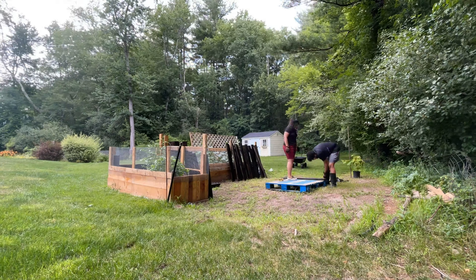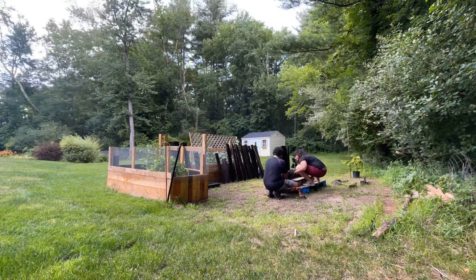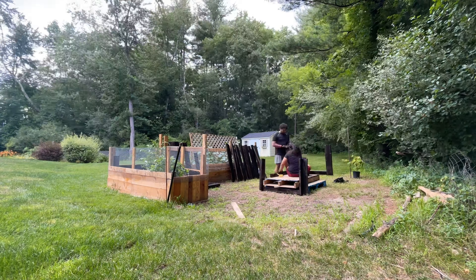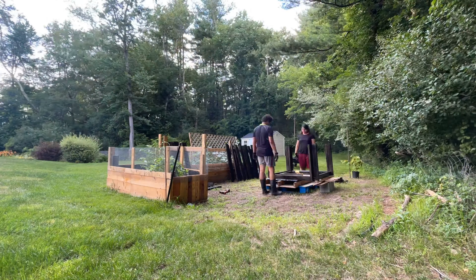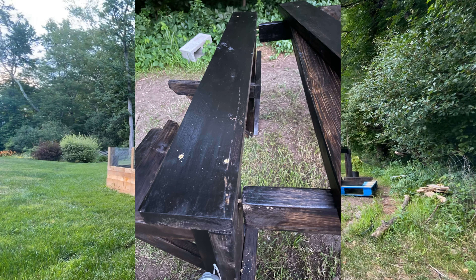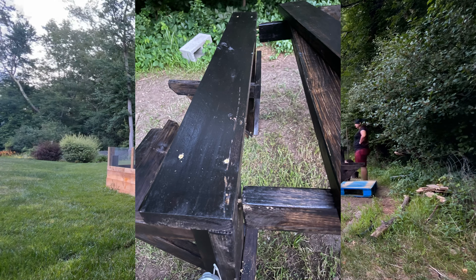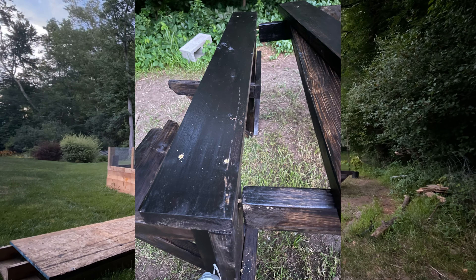For assembling, try to find a flat surface. We did not have one so we made a makeshift. Another note: do not sit before you join all the sides, otherwise you would end up with a broken piece like us.